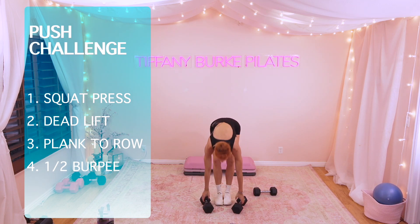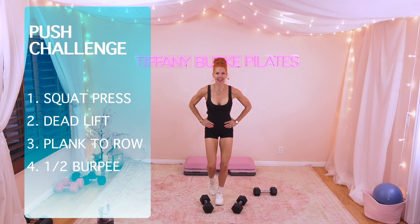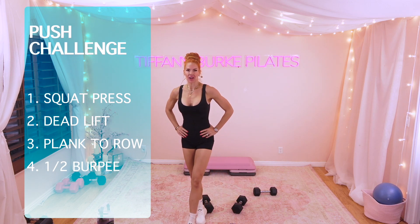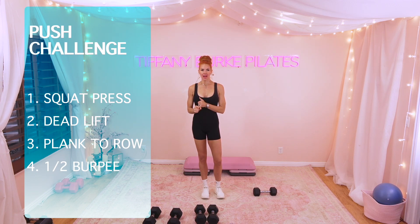Give yourself a minute or two minutes. We're going to do it all over again. You've got this. Dance it out if you need to. Grab some water. Are we ready to do it all over again? Think about your weights. If you need to adjust your weights to go heavier — I think I'm going to go heavier for both my deadlift and also my half burpee. I was using 20s, I'm going to go to 25s. Other than that, I'm going to stick with 20s for my squat press and a 15 for my renegade plank row.